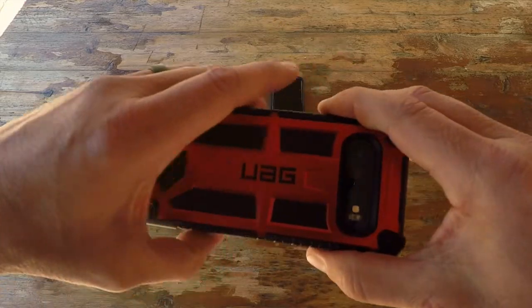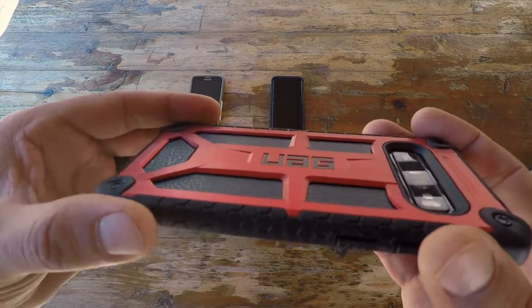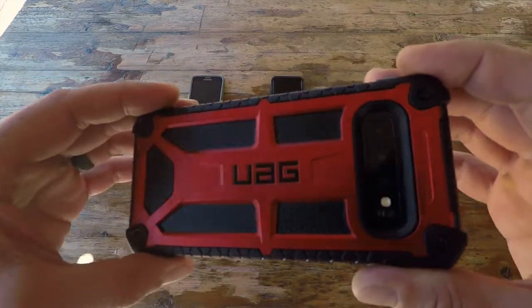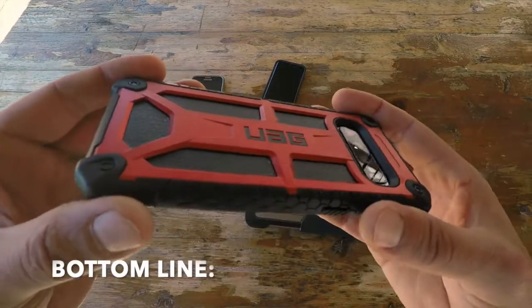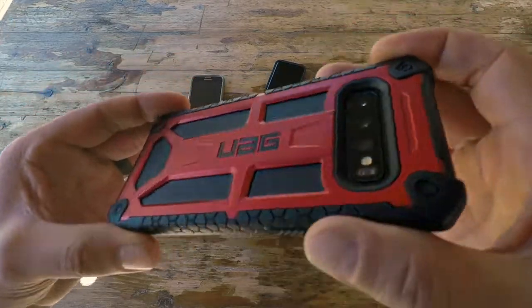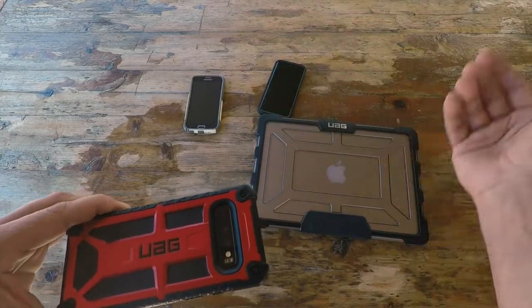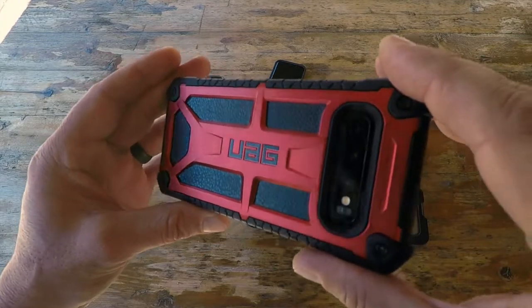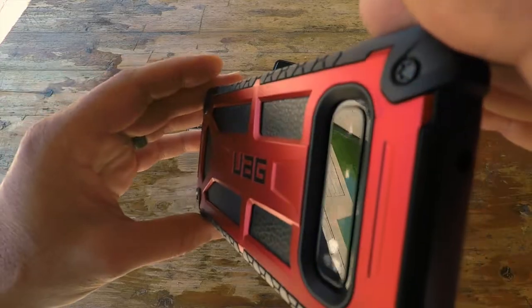It does come with a 10-year limited warranty. I don't know if your phone will last 10 years, but the case is warranted to do so. Bottom line: if you're in the market for a case that is good looking, built to military specification, and will protect your expensive investment — whether it's a tablet, laptop, or phone — definitely take a look at Urban Armor Gear. This is definitely one of those cases where you get what you pay for. I'm Helder, and I hope you found this review helpful.